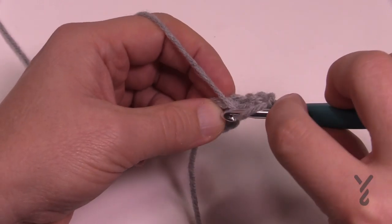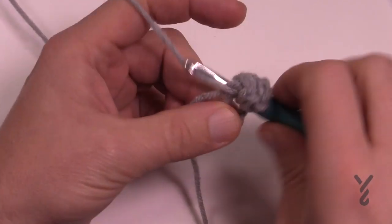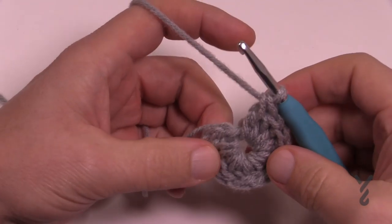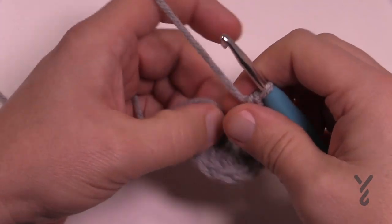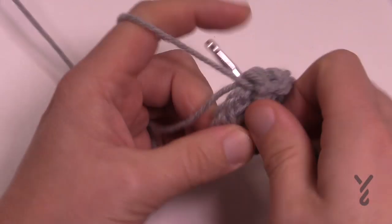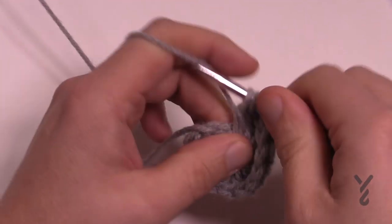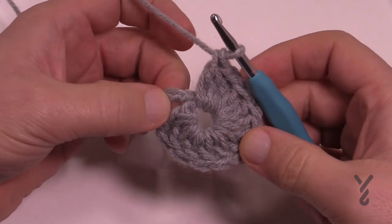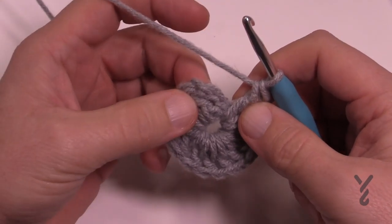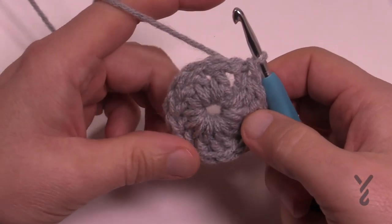Consider that chain three as number one, so this is number two, three and four — go all the way to 14. You may run out of middle space, no big deal because you're in the ring you can just pull it and it will shift more space. So 11, 12, 13 and 14 is the final. Before you join, verify that you do have 14 by counting each post: 1, 2, 3, 4, 5, 6, 7, 8, 9, 10, 11, 12, 13 and 14. Once verified, join it to the top of the first double crochet and slip stitch to bring it to a conclusion.